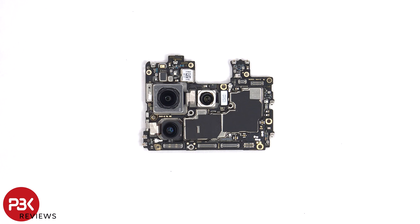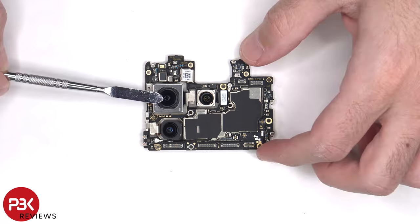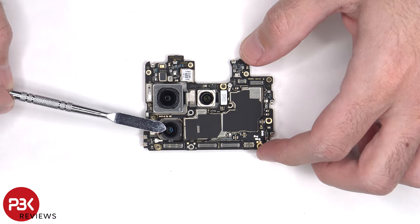On the main board, there's the 50 megapixel primary Sony IMX890 camera, the 48 megapixel ultra-wide Sony IMX581 camera, and the 32 megapixel portrait telephoto Sony IMX709 camera. The primary camera is the only one with OIS, or optical image stabilization.